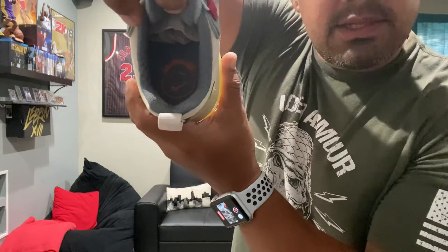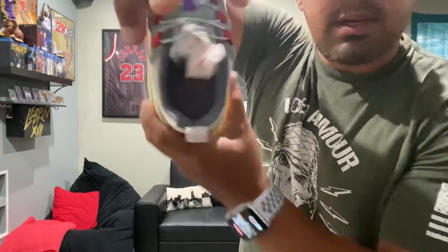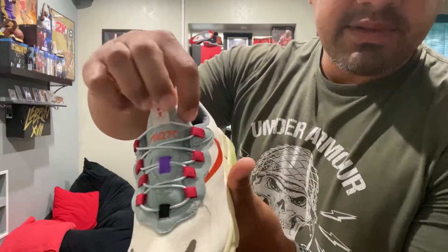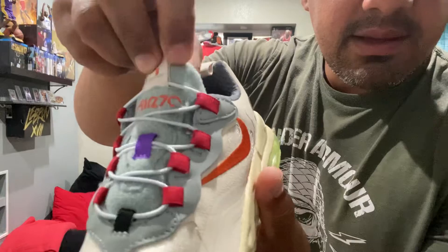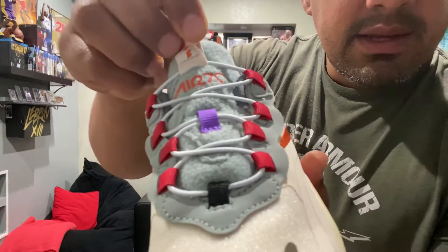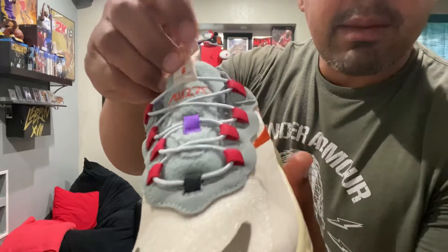I was surprised that I was able to reserve one for my daughter. Inside you've got the smiley face with the Nike swoosh, and then the lining right here — it feels like a blanket. I don't know if you guys can see it, but right there it's kind of like a fuzzy blanket material.